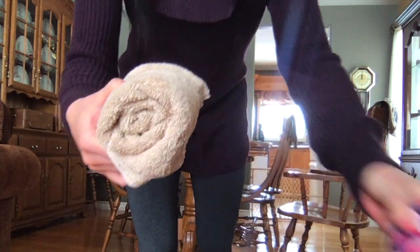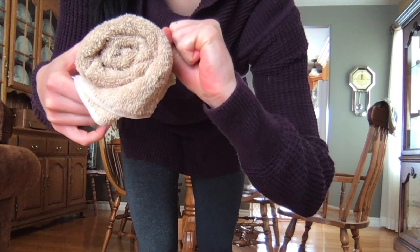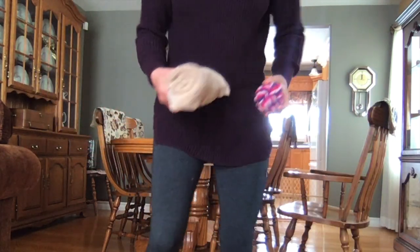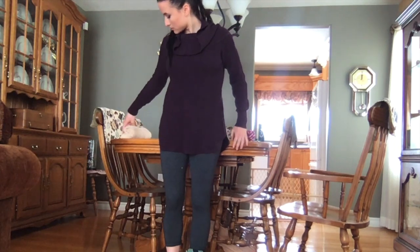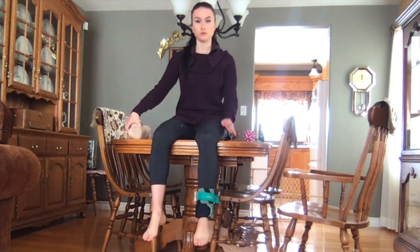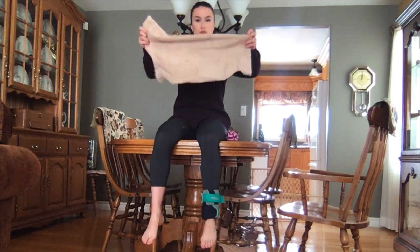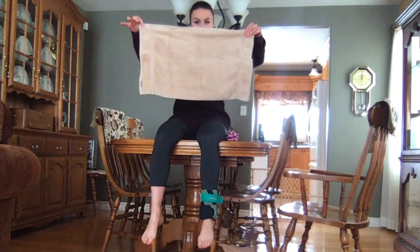We're going to move on to the next exercise. Grab a towel about the size of your fist - a hand towel or tea towel. You're also going to grab a ball. All I had was my dog's ball, but you can use a tennis ball or lacrosse ball, whatever you have around the house - maybe even a rolled up sock. You're going to fold the towel in a specific way.